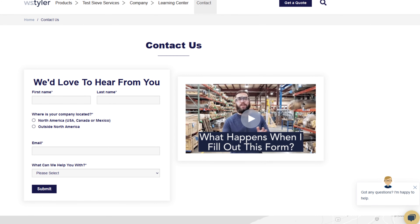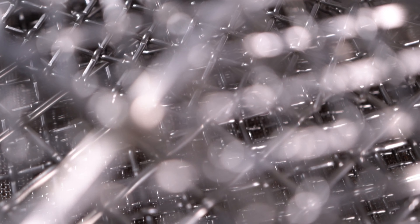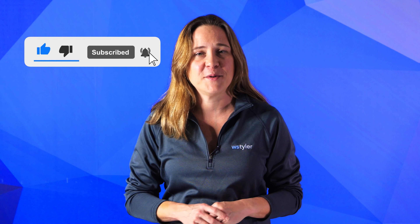Thanks so much for watching. If you have any questions or would like to request a quote, fill out our contact us form so we can answer your specific questions — just click the link in the description. If you want to learn more about woven wire mesh or any of our many products, we have a learning center filled with written and video content to make you an expert. Don't forget to click the subscribe button and ring that bell to keep up with all things WS Tyler. I'm Candace and I'll see you in the next video. Bye for now.